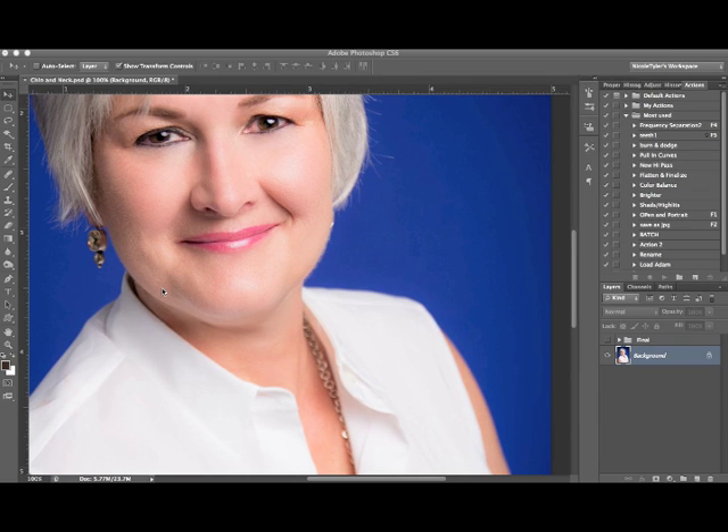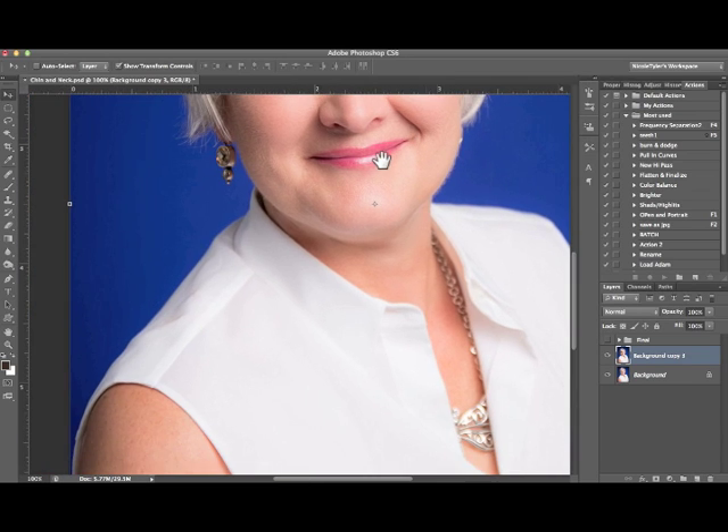She doesn't have a lot, but this also works on someone who has more of a double chin. So let's pretend this is our layer that we just finished editing — our top editing layer. You want to duplicate that by just dragging it down to the piece of paper and creating a new layer.